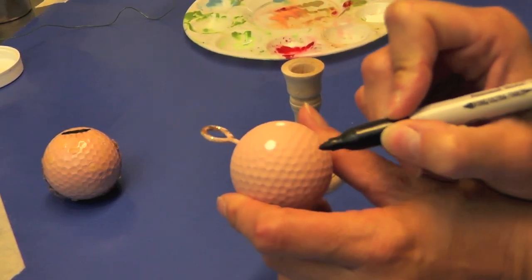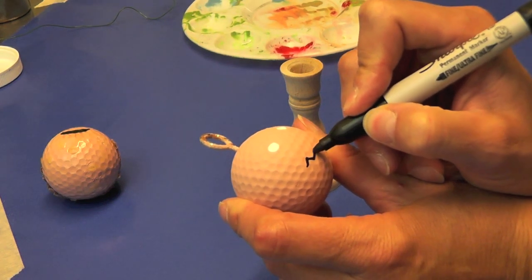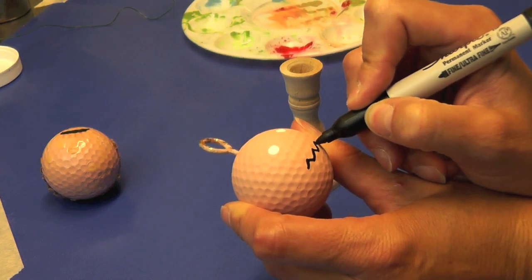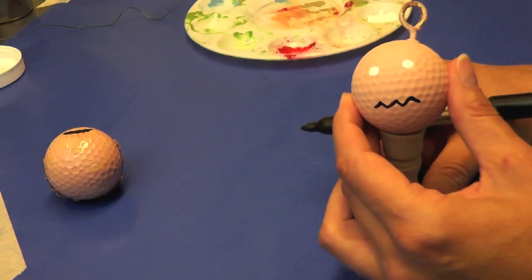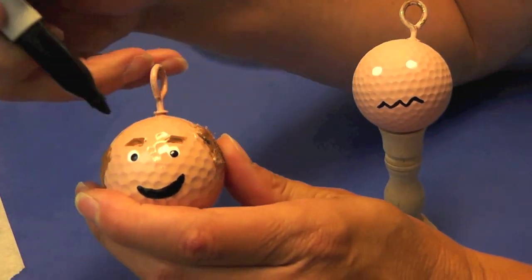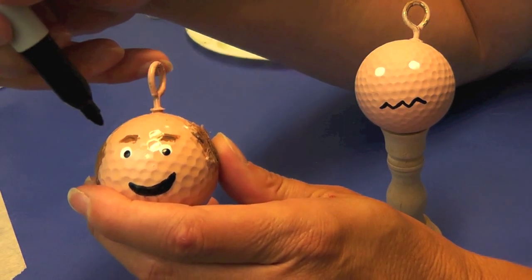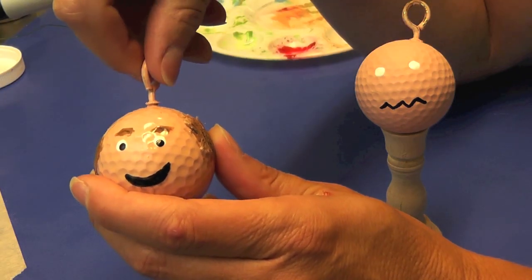While that's drying, take a permanent marker and draw a smiley face on it — or perhaps a grumbly face. Maybe he gets frustrated while he's golfing, so we can go a little grumbly. On this finished one I did do the smiley face, and once the white dried I took a marker and put the blacks of the eyes in.